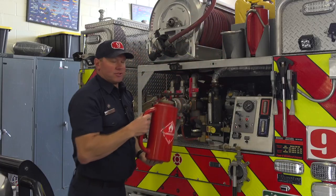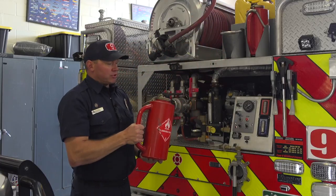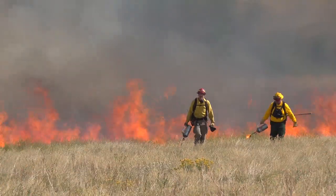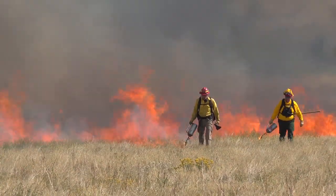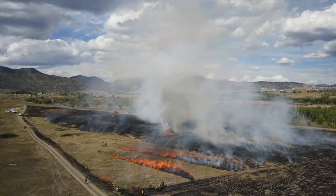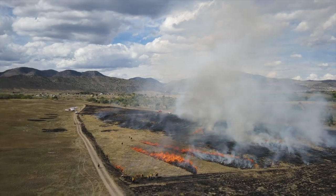Also readily accessible is the drip torch. The drip torch is a mixture of gas and diesel that we use to put fire on the ground. It's readily used in prescribed fire, and we also use drip torches as a firefighting tactic when sometimes the best option is to burn away the fuel the fire is burning towards.